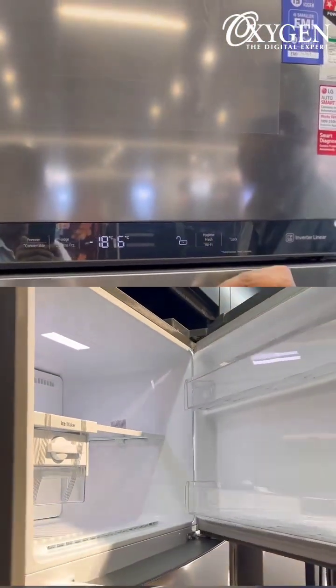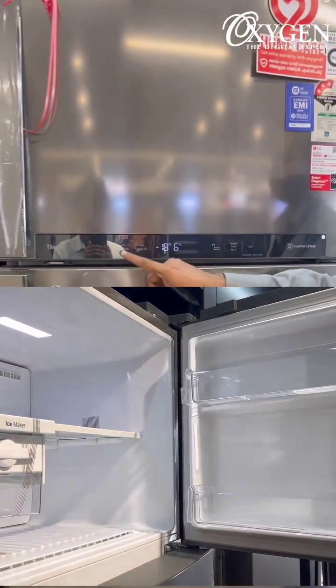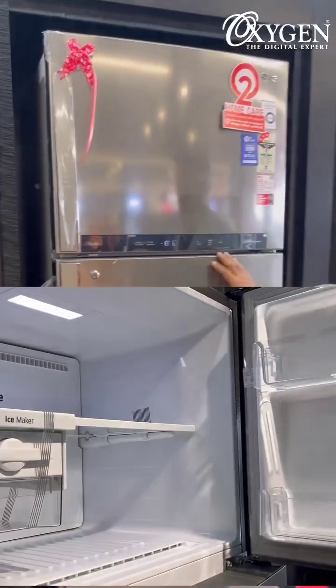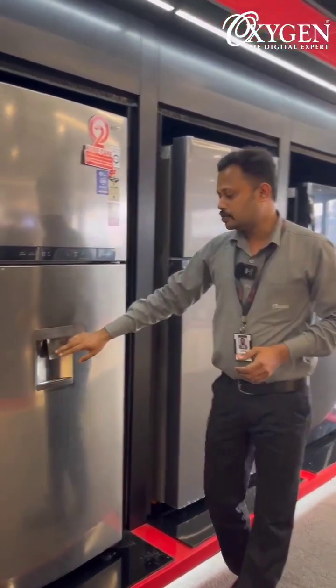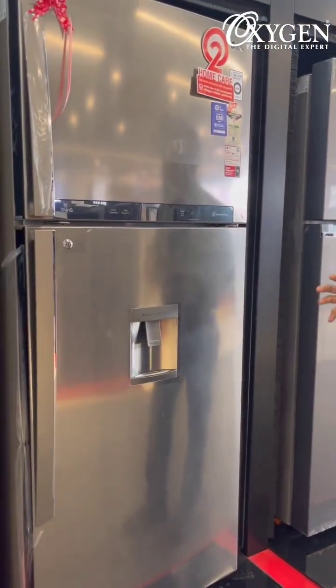On the panel, we already have the same option with the Hygiene Fresh. We can use the same option with the Hygiene Fresh. We also have the same options — we have the Express Freeze. We have a water dispenser.